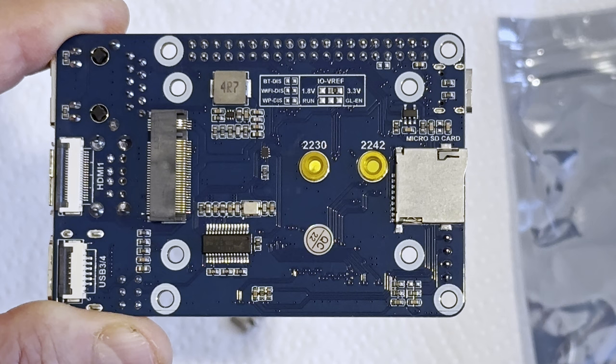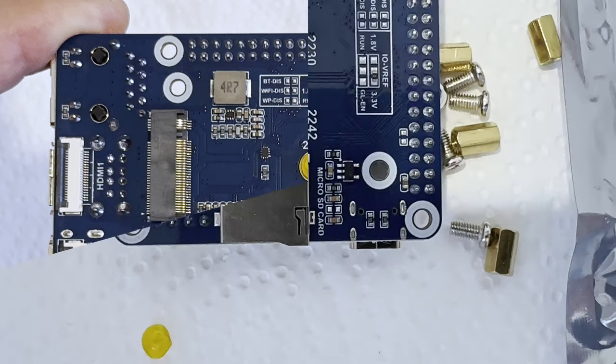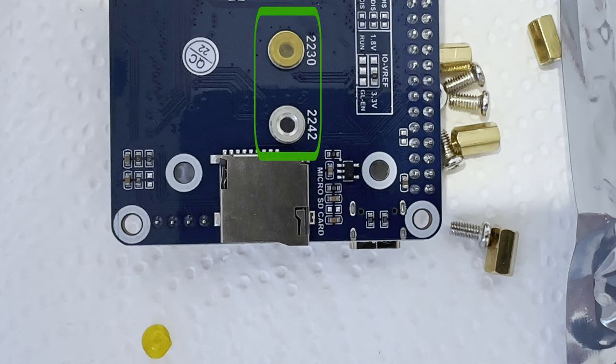At the back side, there is a microSD card slot, an M.2 connector for M.2 SSDs, and other PCIe M.2 Key-M accessories in 2230 or 2242 format. Please note the protective stickers covering the M.2 slot screw holes.